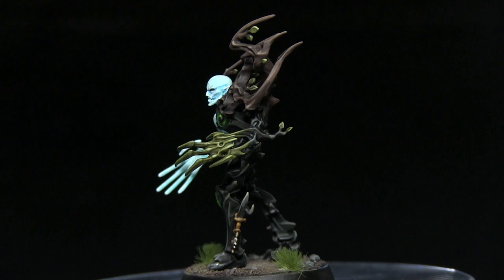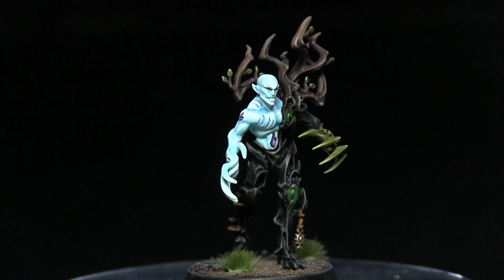Hello and welcome back to another Age of Sigmar painting tutorial. In this video I'll be returning to the Sylvaneth to show you how to paint the Spite Revenant, and as always I'll be using the Citadel range of paints to do so.